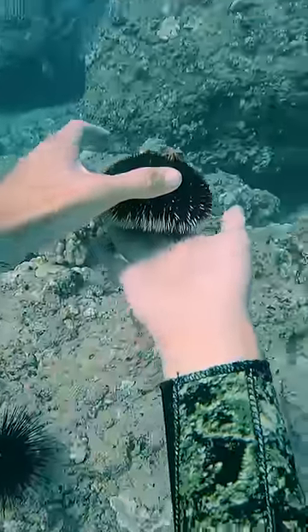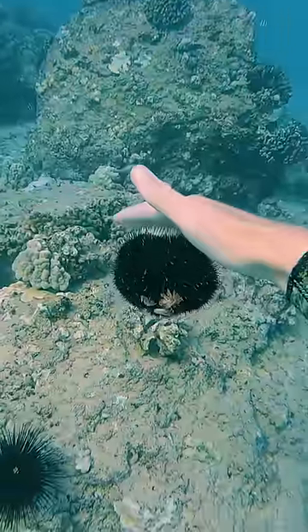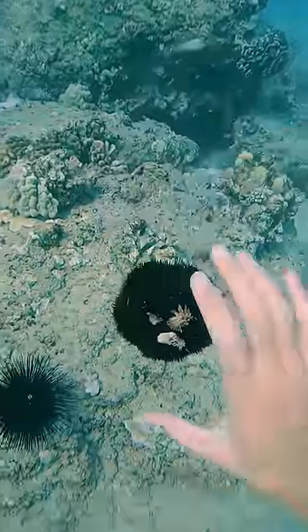All sea urchins have what are called tube feet. They're like little suction cups, and they like to stick onto things. You can see this one is suctioned so hard that he won't drop down — well, at least for a little bit.